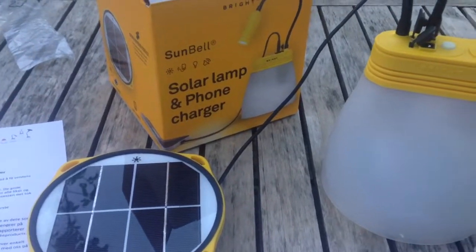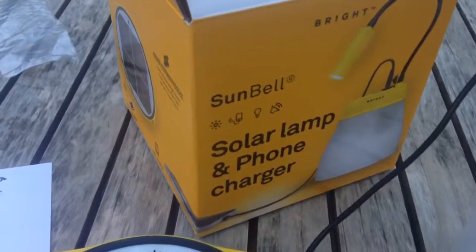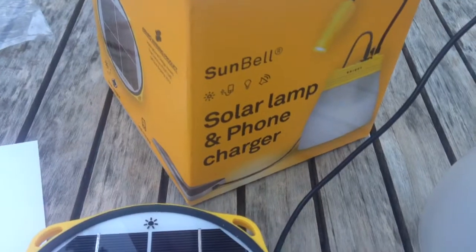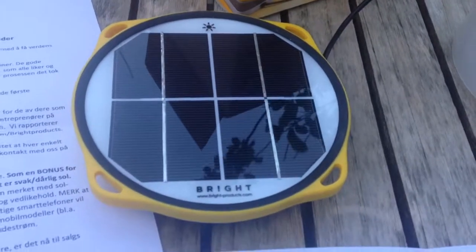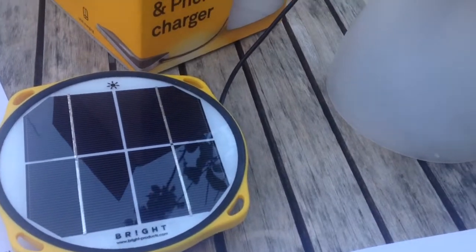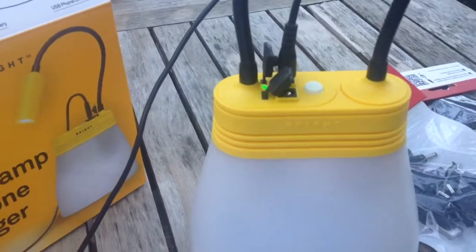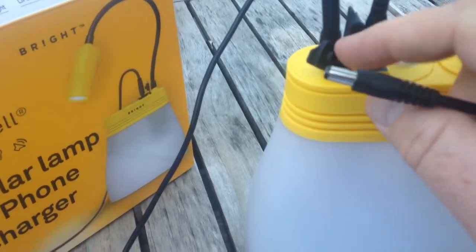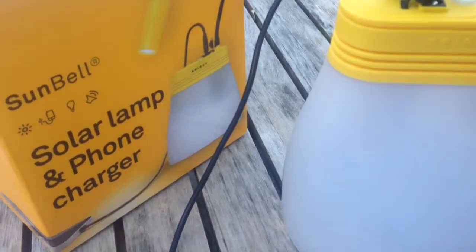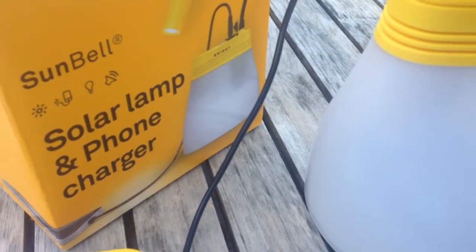Here's the third part of the unpacking of the Sunbell unique solar lamp and phone charger. It's been such a package full of interesting surprises, and it's exciting. I'm unpacking something I really didn't know from the forum what it was.